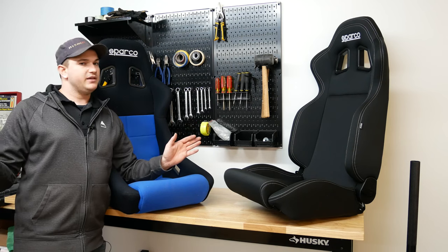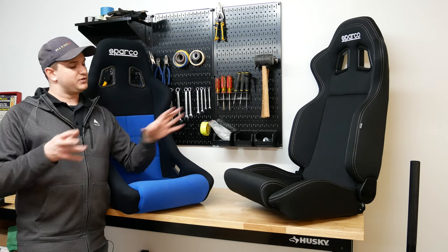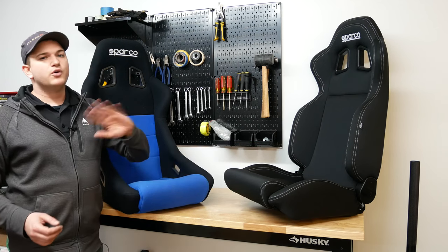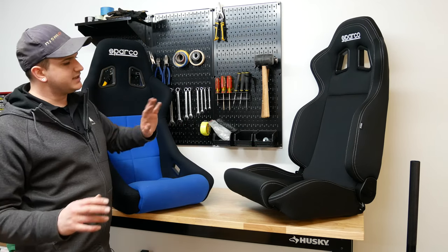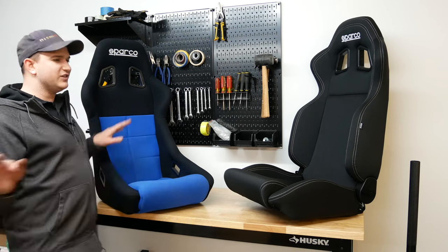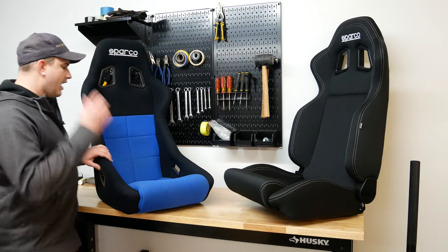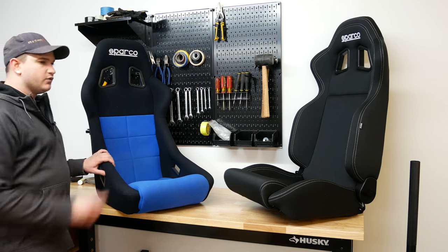Third time's a charm on seats for this pickup. The good news is after these go in, I don't know what we would even want to change at that point — we should be good to go. I won't have to do seats again for the pickup, despite loving making videos for it. So we're going to go ahead and get the bases onto them and get them in the pickup.